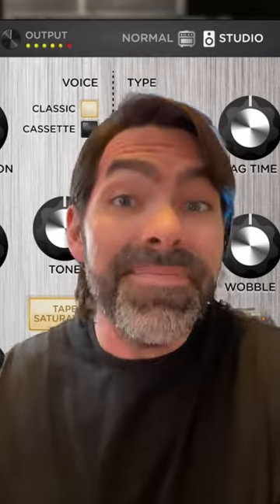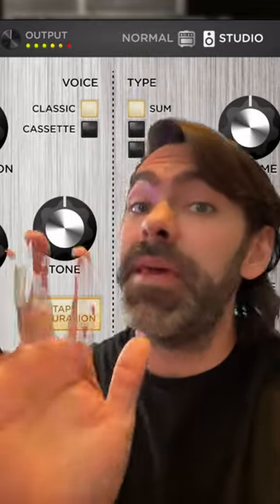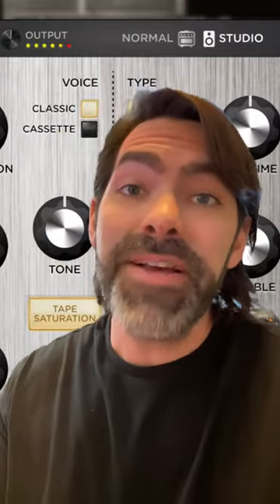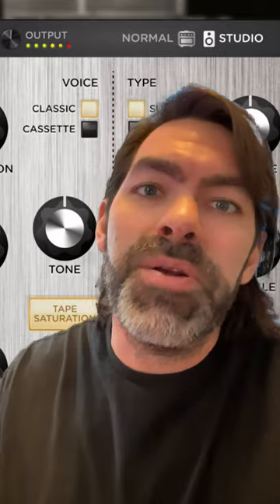Both are killer and sound really good. Now it's not the best tape delay plugin or the best tape saturation plugin, but it does something right in the middle which is super useful and super handy. And for the price right now of 79 bucks, pretty hard to beat.